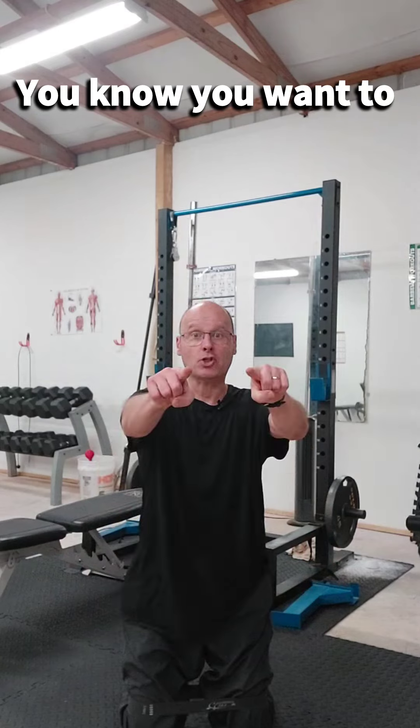And then you know what to do next, baby — squeeze those glutes. Make it a great Friday and a great weekend, and I'll speak to you again soon.